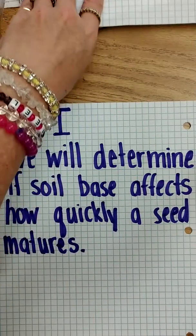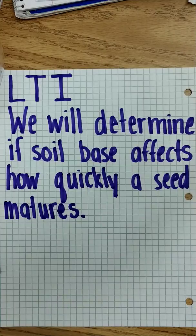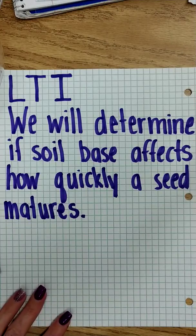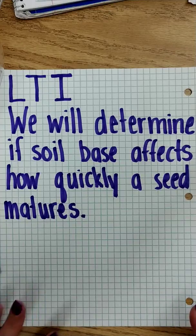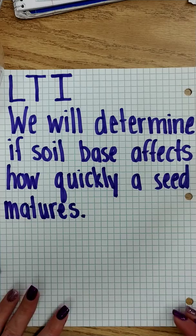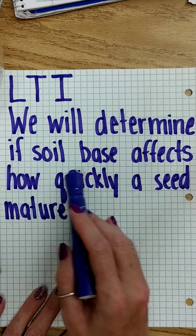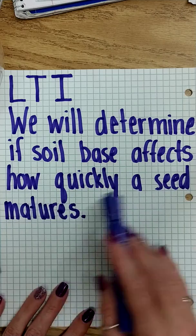Hey everybody, it's Miss A and I am here with a directional video for a long-term investigation. We previously were looking at whether direct sunlight or indirect sunlight affects how quickly a seed germinates. And now we're working on determining if soil base affects how quickly a seed matures.